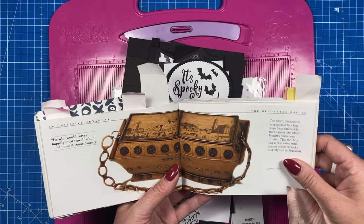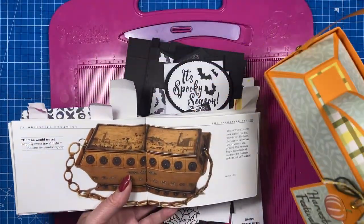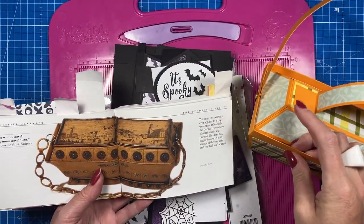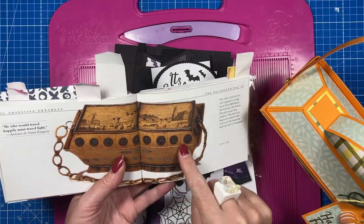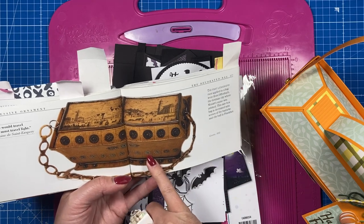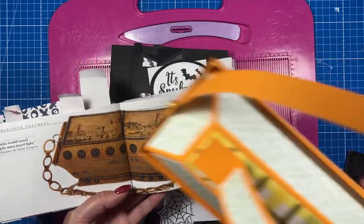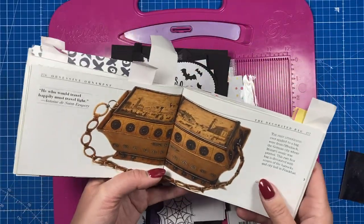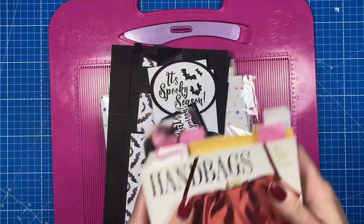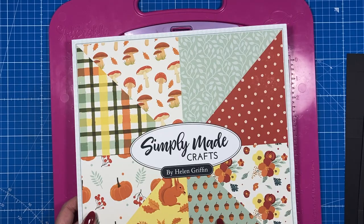The book says this is a rare box bag decorated with scenes of the barracks and the city hall in Frankfurt. The main element I've taken from it is this kind of lip shape, and that it sits inside — you can see the angles where it's smaller on the top and at the base. I haven't added the extra bit on the bottom because it stands up fine, but that's the inspiration. I use the 12 by 12 Autumn Fun paper pad by Simply Made Crafts to decorate this one.